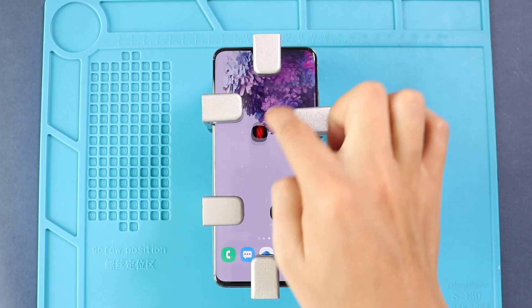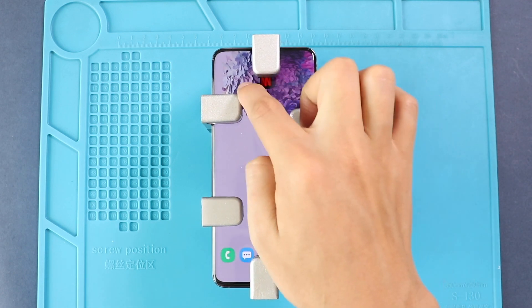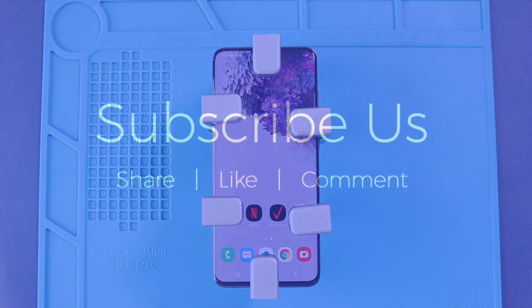Hope you have enjoyed the replacement guide on the Samsung Galaxy S20 mobile phone. Let us know if you have any questions. Please like, share, and comment on our videos, and hit the subscribe button for more videos. Bye.